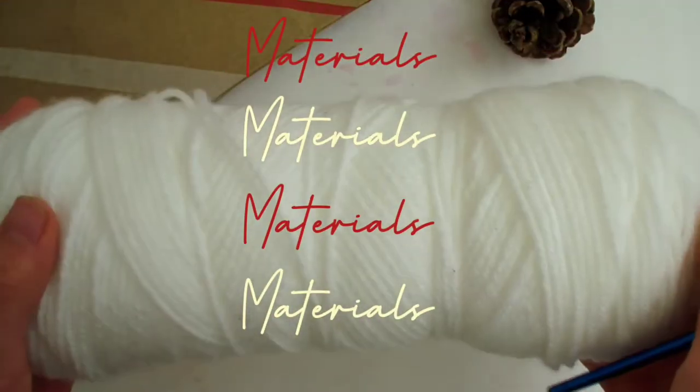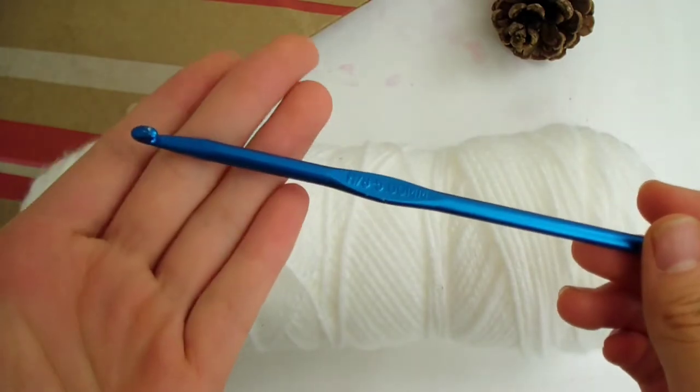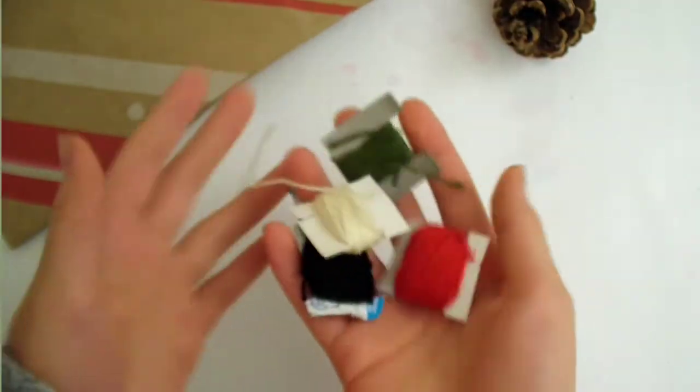For the materials, I'm using medium worsted weight yarn. The yarn can be in any color, and a 5mm crochet hook to match the yarn. Also some optional colors of thread for decorating your bag at the end.